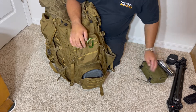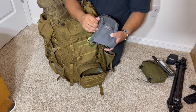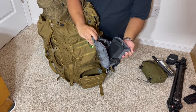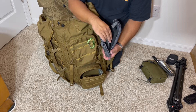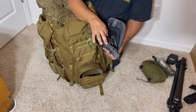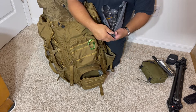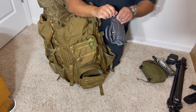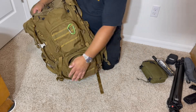In here is a Vanquish pouch with my toolkit inside: Fix It Sticks, a hex multi-tool, a Gerber tool, and an Allen head multi-tool. That goes in there because you never know when you need to tighten down a barrel or a couple of nuts.